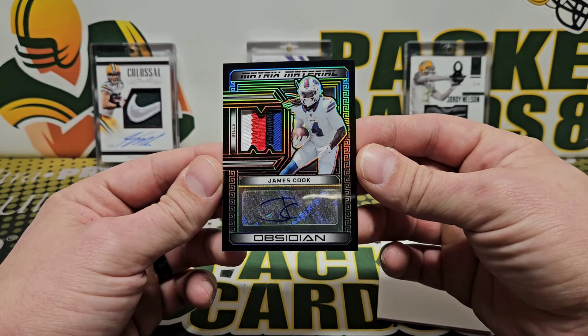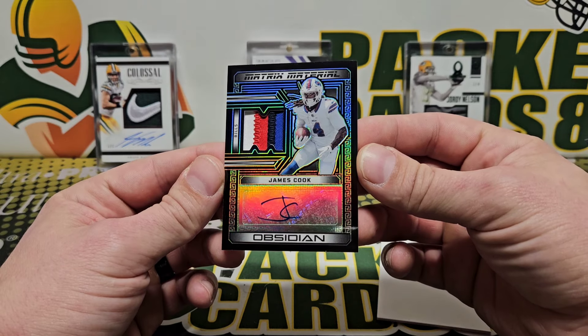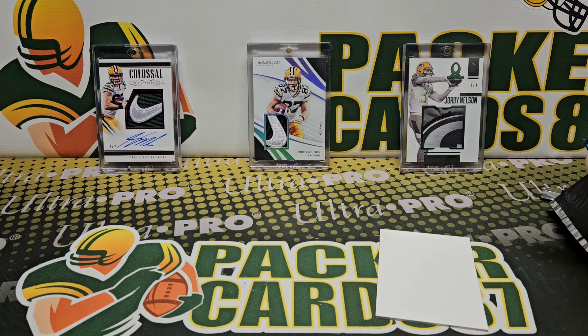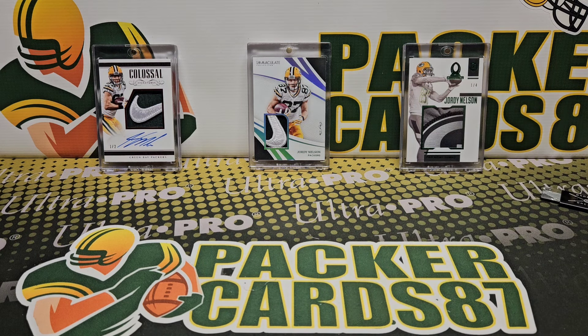Hmm, interesting — got ourselves a vet hit. Well, that's gonna do it for my box of 2023 Obsidian Football. The cards look great, and it seems to be a year-after-year thing. I'm excited to rip a bunch of this with Barbell Breaks — that should be fun. If y'all are not doing anything, come over and hang out with us. Thank you all for watching and I'll be back with another video soon.